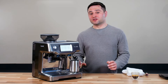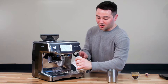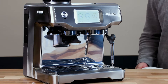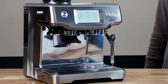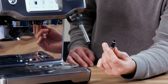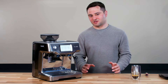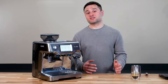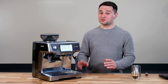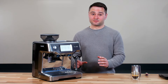The steam wand is self-cleaning. Once frothing is done, take the milk out, lift the wand up, give it one quick wipe, and the machine auto-purges. The steam wand is also partially insulated — there's a plastic layer on the inside that keeps milk from getting crusted on, so cleanup is just one quick wipe with no mess. Compared to the Breville Bambino Plus, where I felt the self-clean was a little aggressive and sprayed everywhere, the Touch has a two-layer drip tray — a metal top and a plastic layer underneath — that contains the purge nicely.